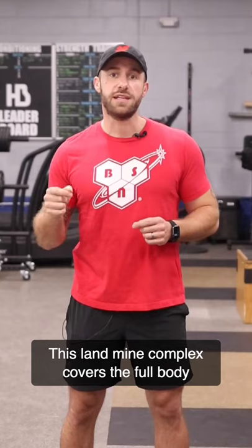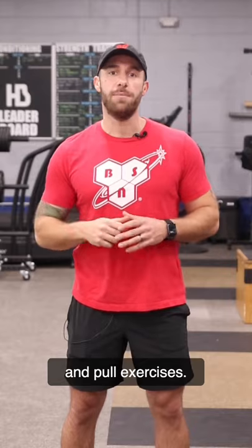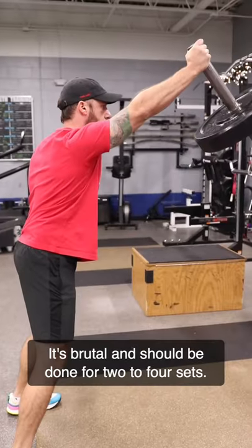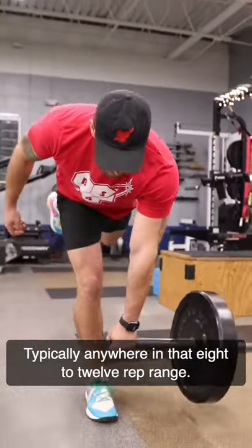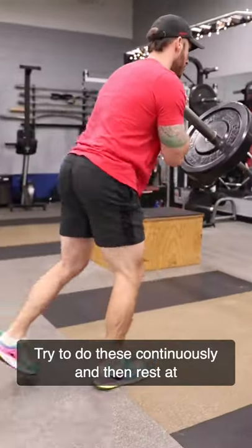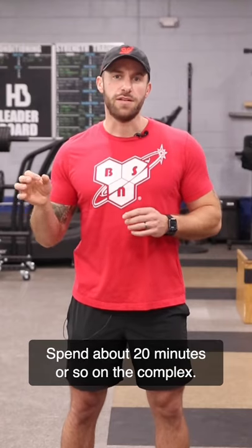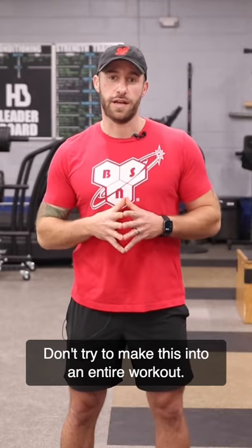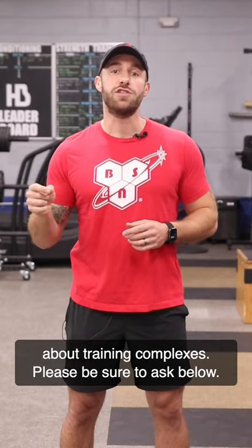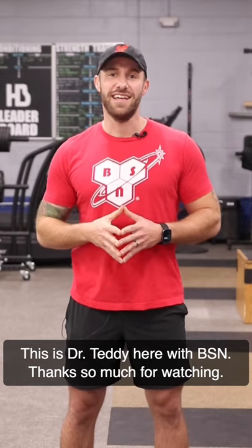This landmine complex covers the full body and utilizes both upper and lower body push and pull exercises. It's brutal and should be done for 2-4 sets, typically anywhere in that 8-12 rep range. Try to do these continuously and then rest at the end of the entire complex. Spend about 20 minutes or so on the complex — don't try to make this into an entire workout. If you guys have any questions or comments about training complexes please be sure to ask below. This is Dr. Teddy here with BSN. Thanks so much for watching.